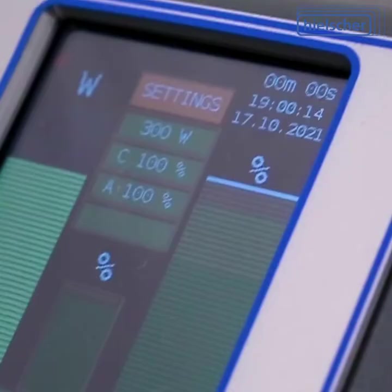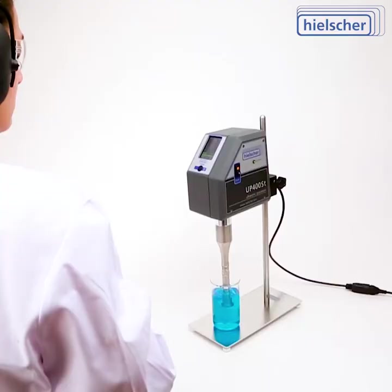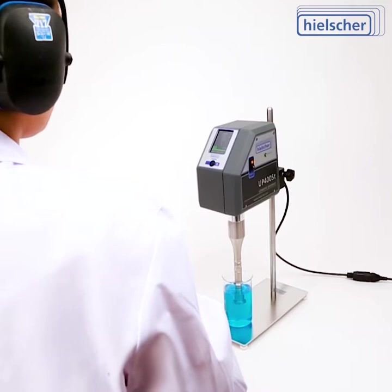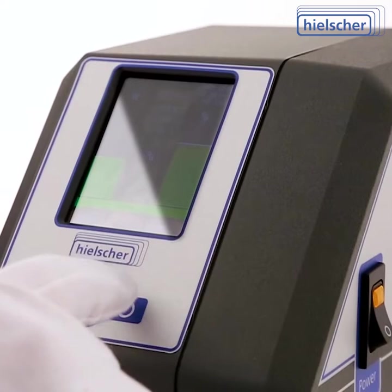The sonication intensity of Hielscher's UP400ST is up to 1,000 times higher than that of an ultrasonic bath or cleaning tank. Our professional technical team will be glad to recommend the most suitable setup and sonication protocols.